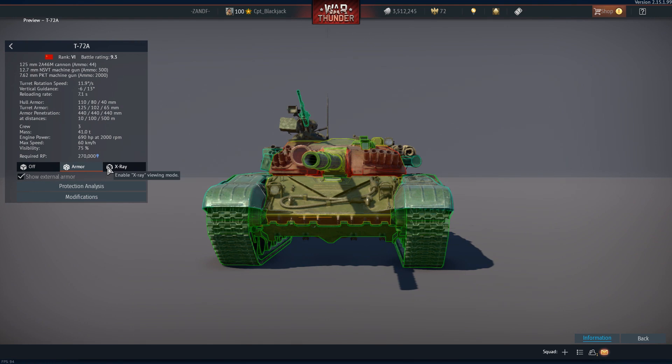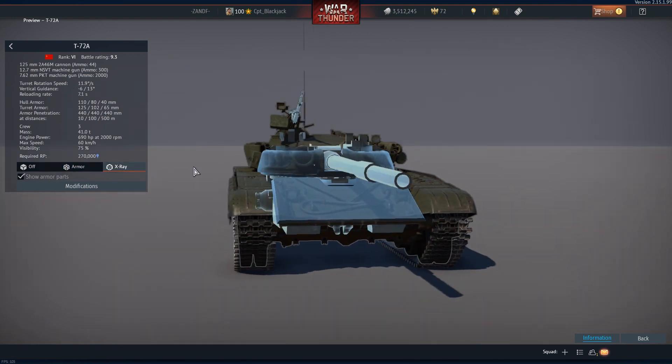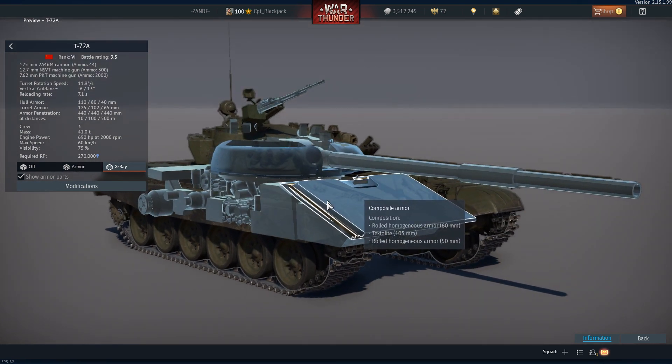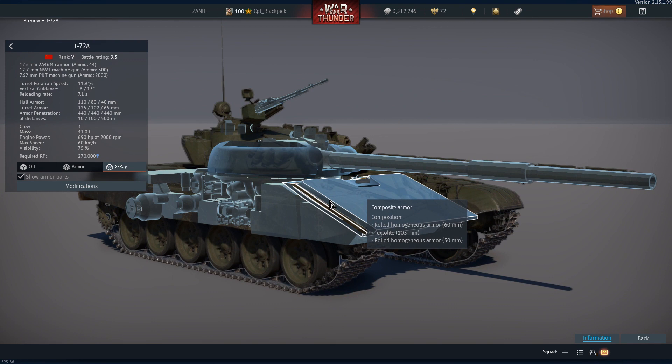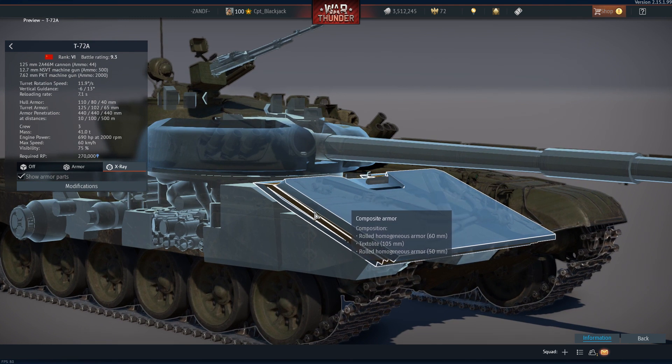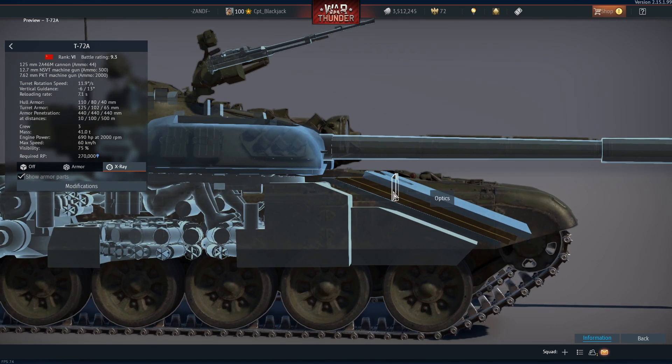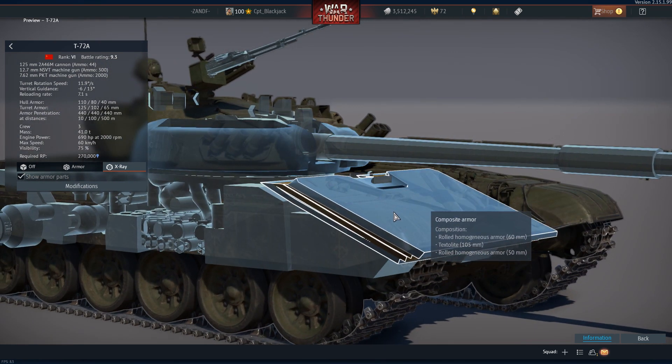Let's have a look at the interior layout, starting with the composite armor profile. The frontal glacis consists of a frontal layer of 60 millimeters, then a textolight center — a type of glass that absorbs the jet from a HEAT round — and then to the rear another 50 millimeters of composite rolled homogeneous armor.